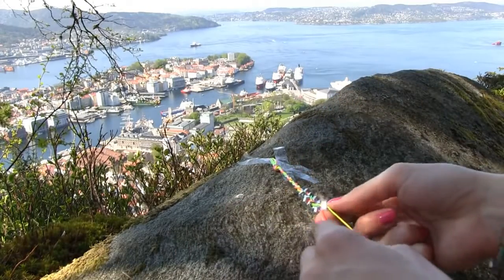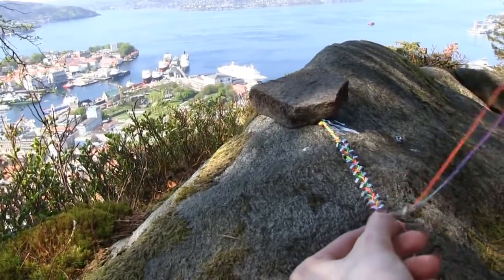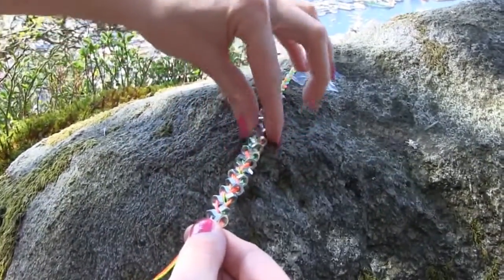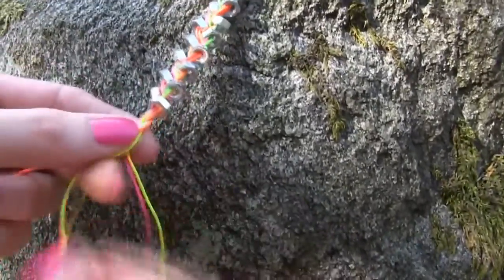For the string I am using a Chinese knotting cord, but you can use any type of string you like — silk, nylon, leather, you name it. I designed my bracelet to be very colorful and fun, but you can choose any color of string you like and you can also use bigger or smaller nuts.